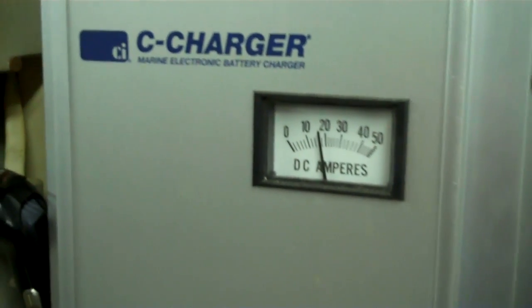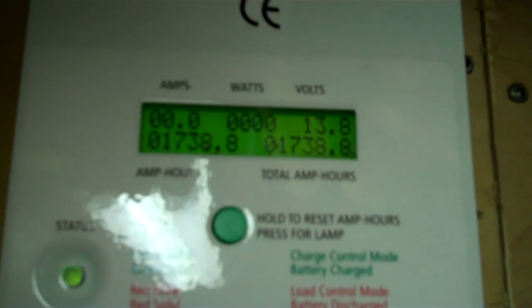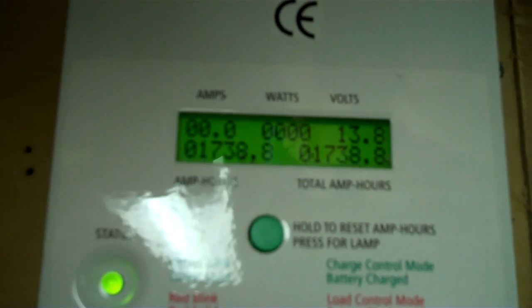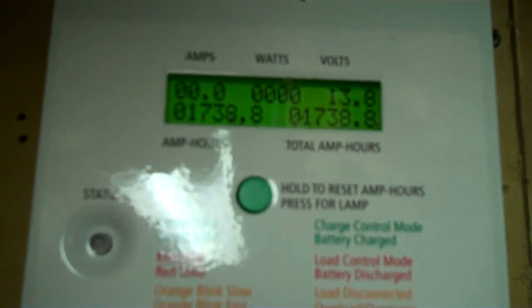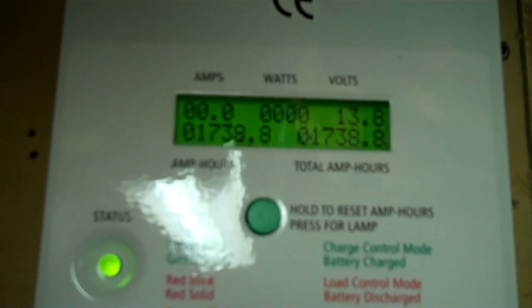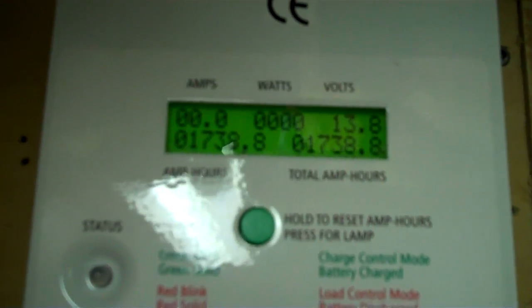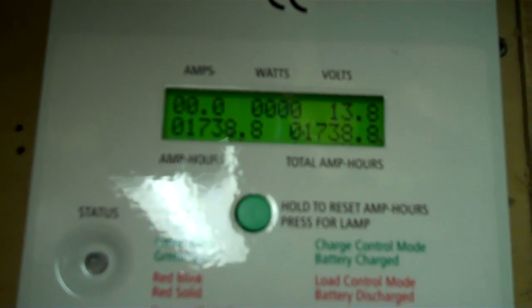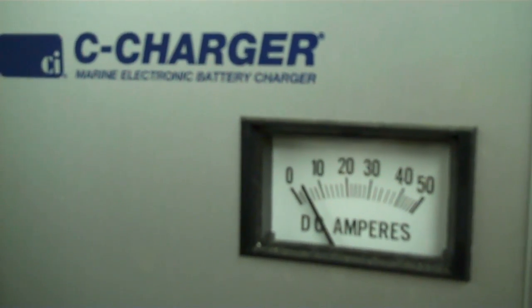I'm going to plug this charger in — this is a fully charged bank, so you can see how quick it dropped. The charger knows exactly what it's doing, but the voltage has climbed dramatically. That was one of the parts when I first did solar — I thought my voltage climbing meant the solar panels were really charging things up, but it really means nothing. You need to take them up to a certain parameter, which on this I've got set around 14.1 volts, hold it there for an hour for absorption, then drop the charge rate to hold at 13.2 volts, which is my float.